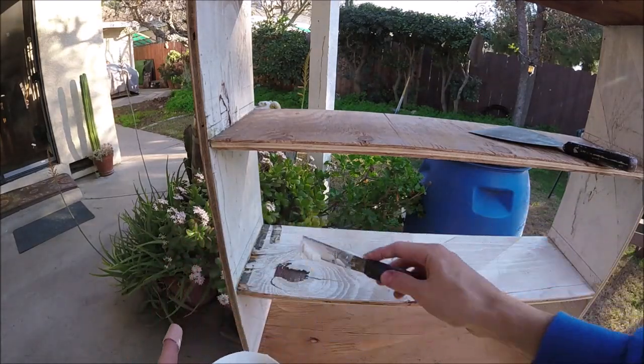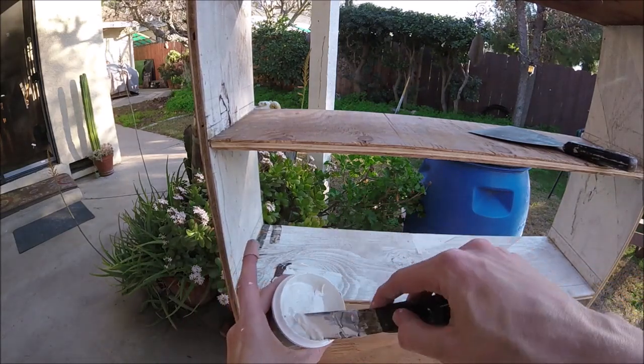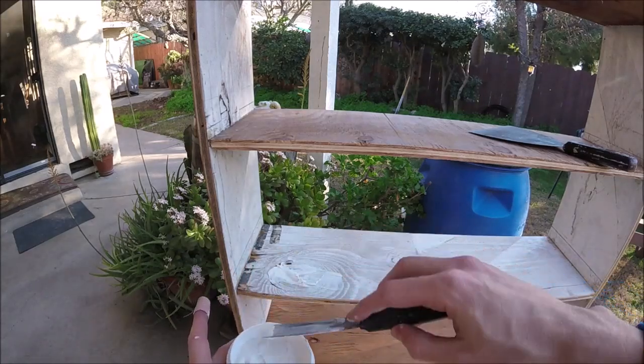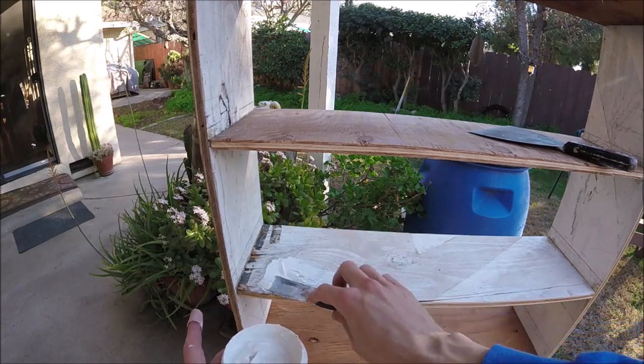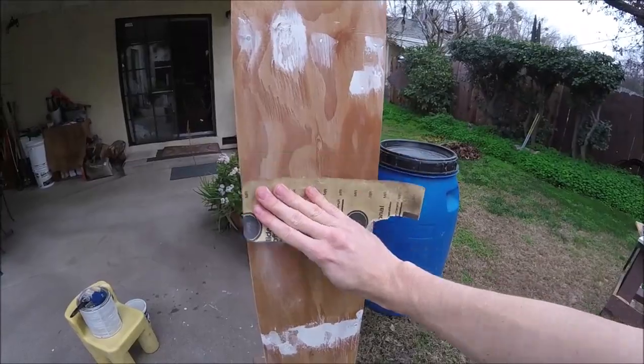I'm gonna use some spackling paste, but you could use wood putty or a drywall compound. I like to use this stuff because it's cheap and easy to spread. On a finish like this I don't really care about the color or what it looks like. Now I'm gonna go ahead and give it a nice little sand down.